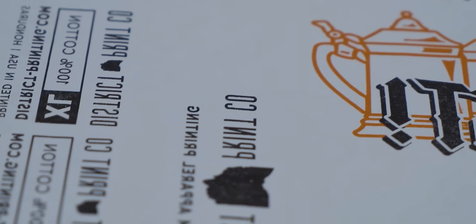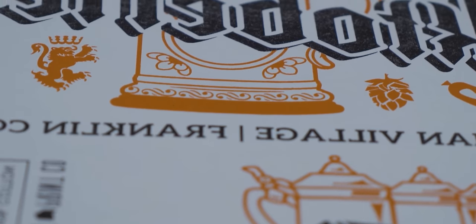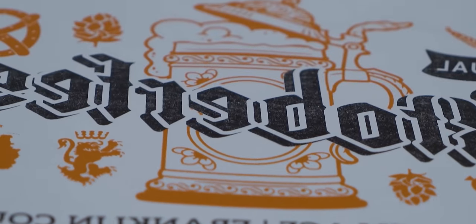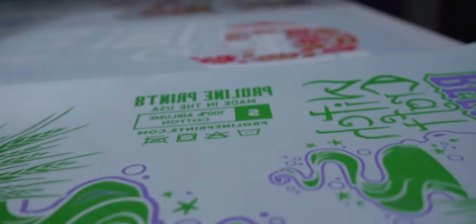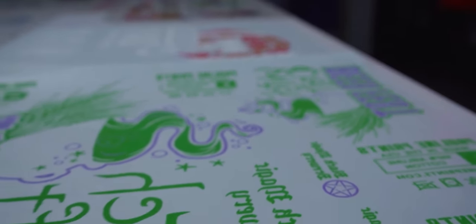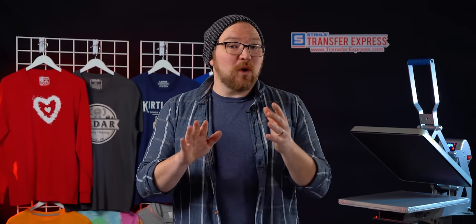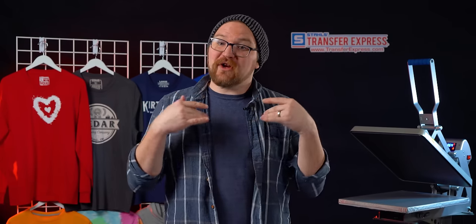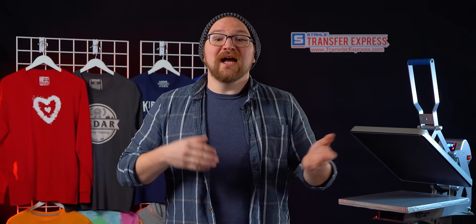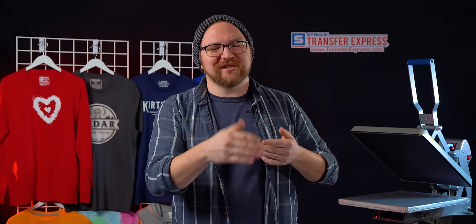As with all screen printing, we're using spot colors, which is one solid layer of ink for each individual color. With each additional color the price will increase; however, just like with all printing, the higher the quantity you order the lower the rate. There are typically price breaks at various quantities, and here at Transfer Express we start at a quantity of six, with price drops at 12, 18, 24, 36, and so on.